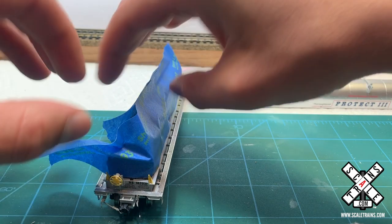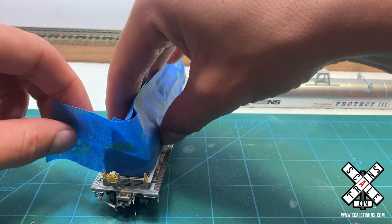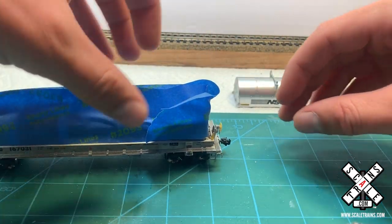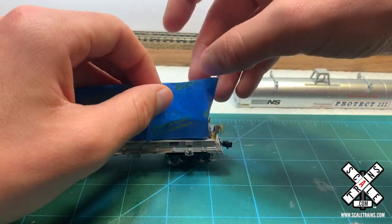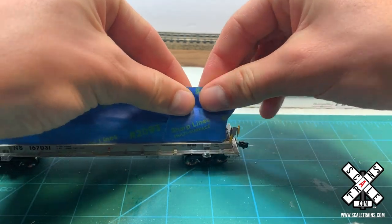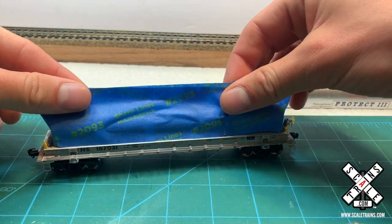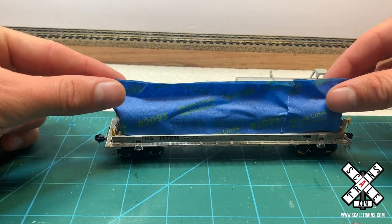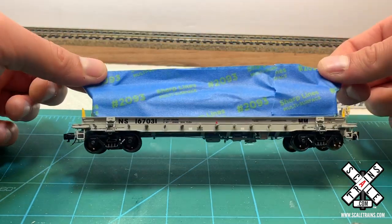The coils are new, so we don't want those to be weathered — we want them to look new, like they're from the factory, just like they would be in real life. But this also gives us just a really nice way to handle the car. I'm going to go ahead and pinch and crease the top of the tape there, and you can see now we can pick up the car without having to worry about damaging any of the fragile details along the bottom.